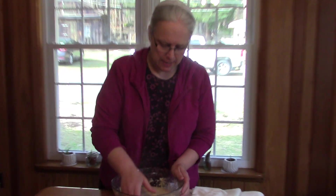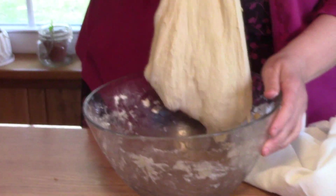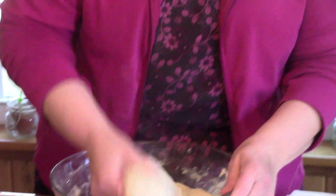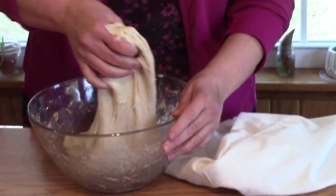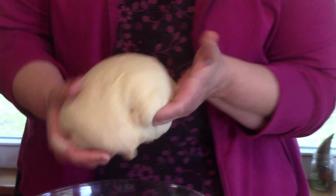Now we're going to do our last set of stretch and folds. You can see the dough is very elastic — it stretches, it's soft, and it's full of bubbles. It's a very soft, smooth dough now. I'm going to let it rest until I can bake it. I'm going to bake this loaf after a seven-hour ferment.